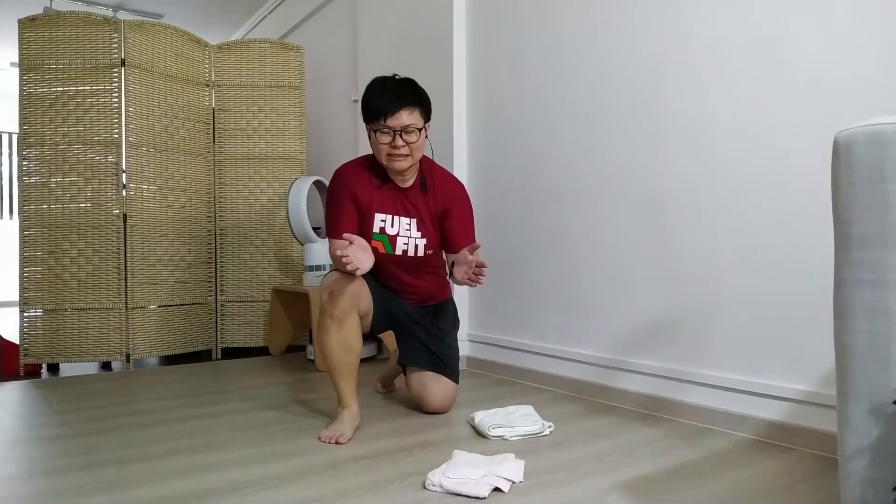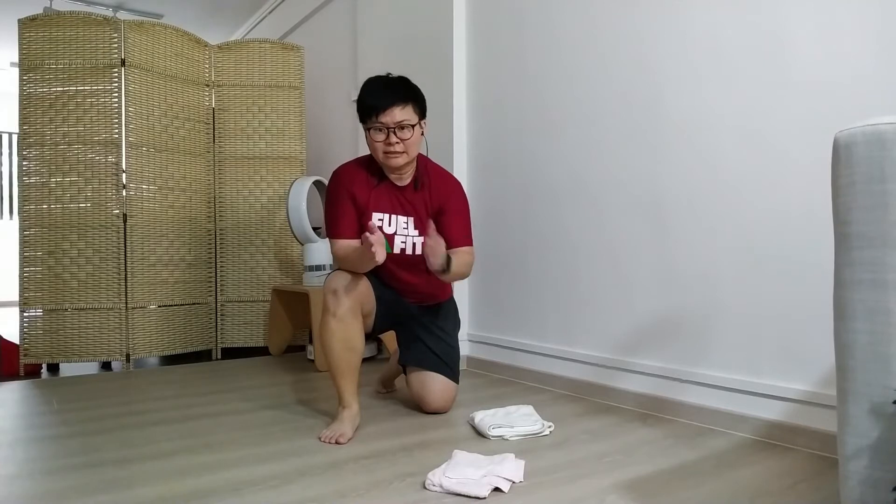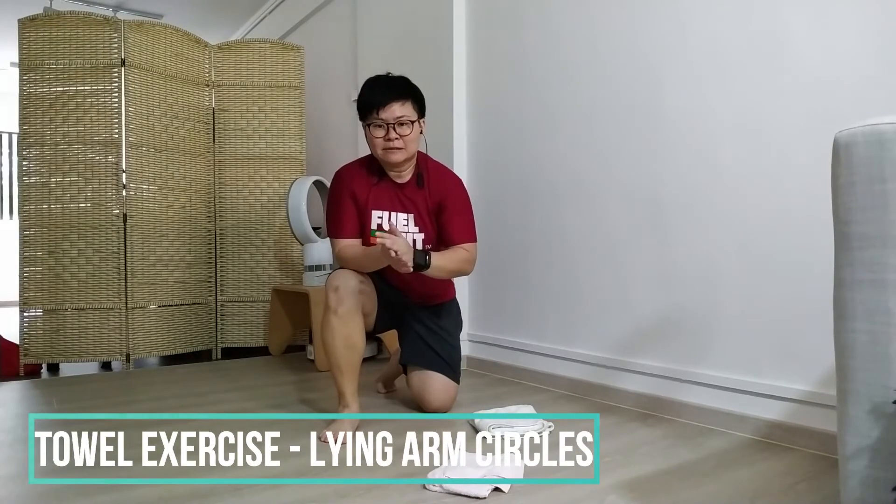Hi guys, welcome back to another exercise. Today we are going to do another towel exercise and it's called Lying Arm Circles.